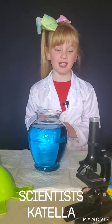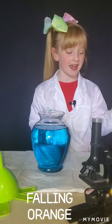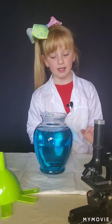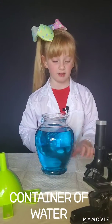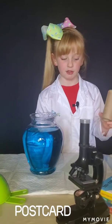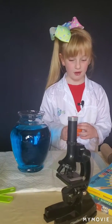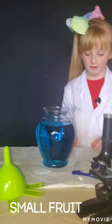Hi everybody, I'm Katella Sourland and we are going to do the falling orange today. What you will need is a container of water, a postcard, a toilet paper tube, and a cutie. So let's get started.